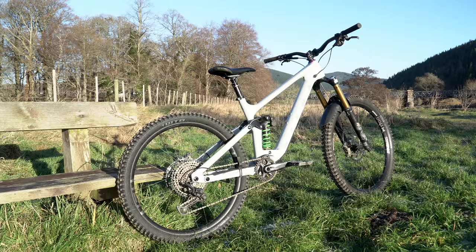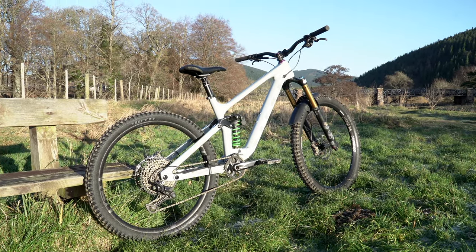For the last few weeks I've been testing out the mullet setup on my enduro bike. In this video I thought it'd be cool to share a bit about what my first impressions have been like — the pros, the cons, who it's for and who it's not for.